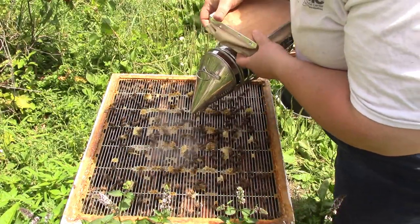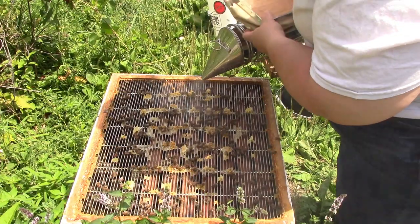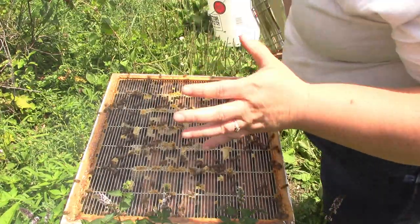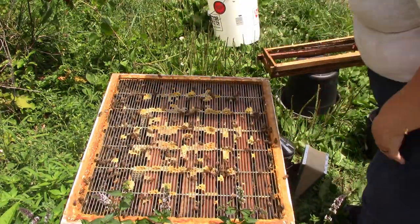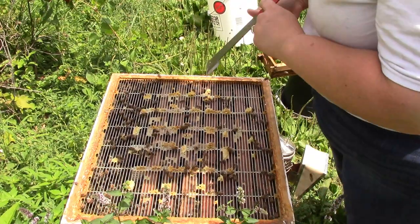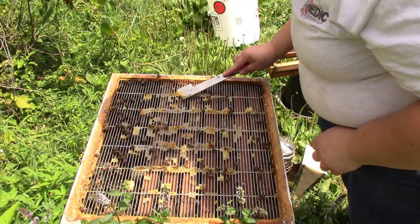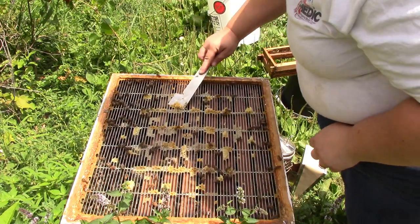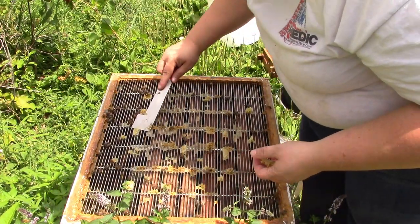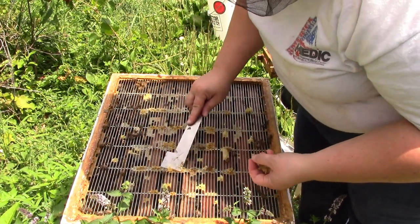I don't know if it's the right and proper thing to do, but every time I take off a box, I smoke the one under it if I'm going deeper. If you guys are watching my channel for how to keep bees, that's the wrong channel for that purpose. This is the first year that I've had a proper beehive, so I am learning as I go. I've watched a lot of YouTube channels and I've been to a beekeeping class - it was just kind of an introductory type class, but I actually learned quite a lot from it.